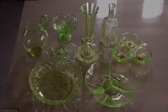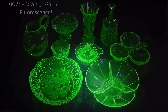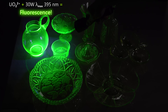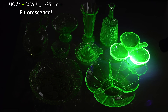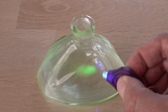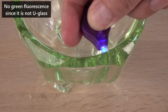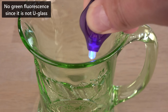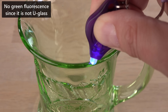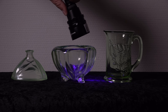A much better indicator is fluorescence. The uranyl ions in uranium glass are known for fluorescing green when hit by ultraviolet light. This tiny UVA light easily reveals which of these contain uranium ions. So you don't need a Geiger counter — just the UVA light?